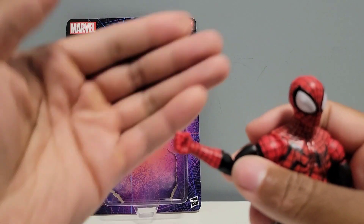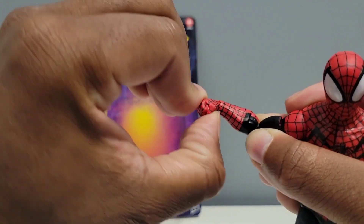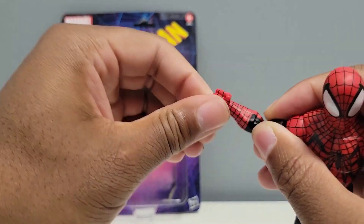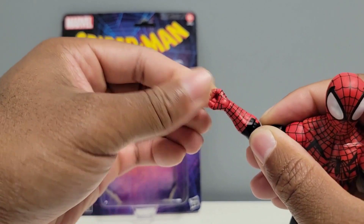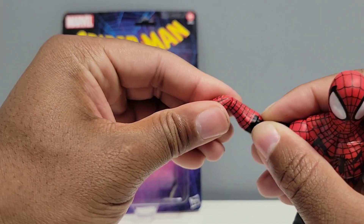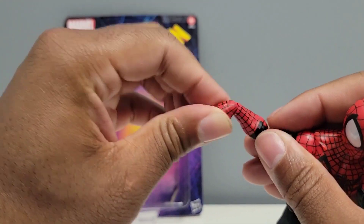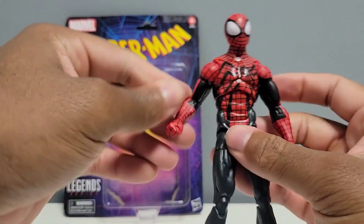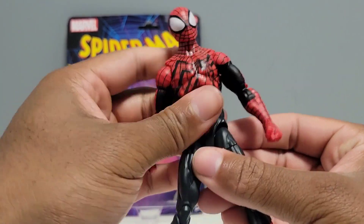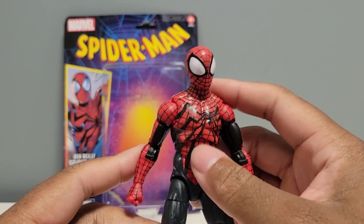Before I forget — I'm always forgetting something — here is the swiveling wrist with a hinge. You can see that — nice. The aesthetics of this figure are pretty decent.